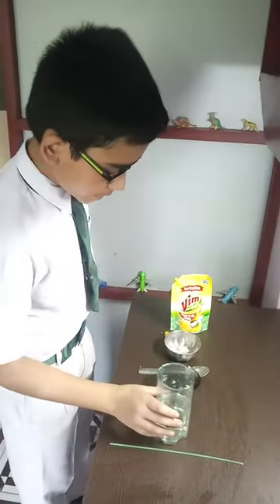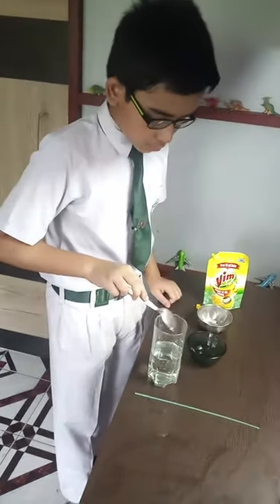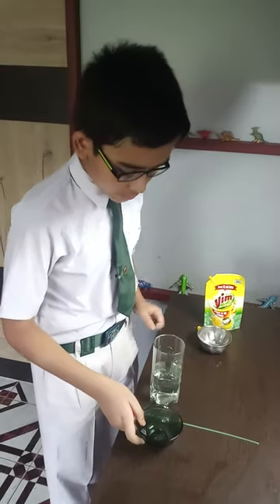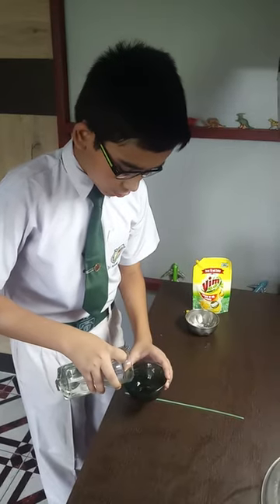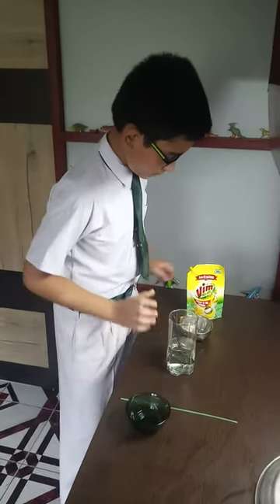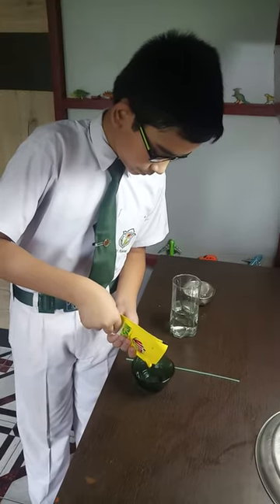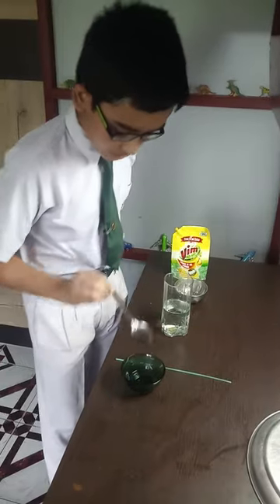At first we will create a sugar water solution by adding some sugar to the water. After our solution is ready, we will put some of this solution into the bowl. Then we will pour some dish washing liquid into the bowl and mix it well.